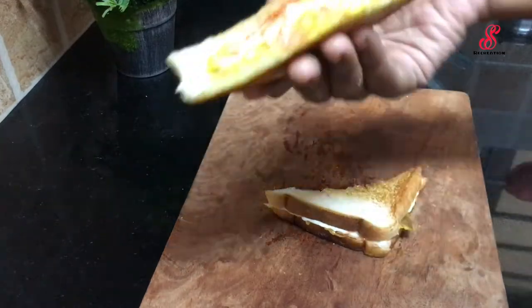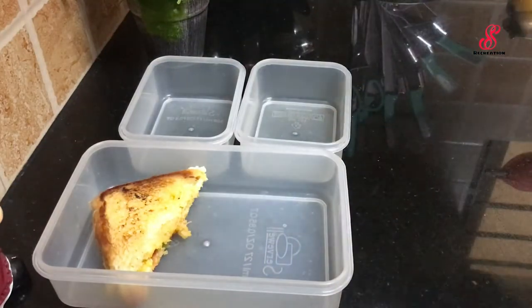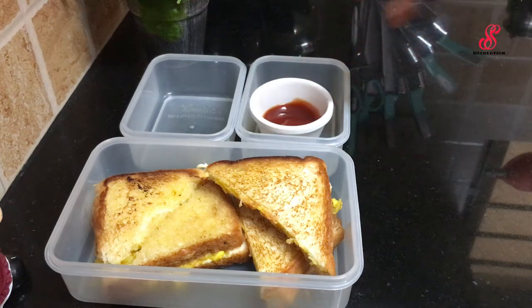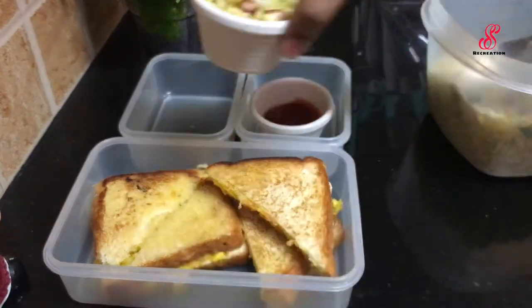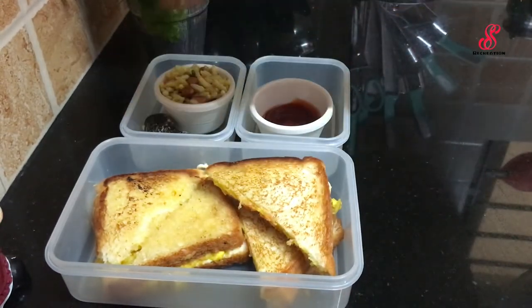The sandwich is ready for the lunch box. Cut it easily from the center. The snack and tea are ready for the lunch box. Finally, the lunch box is ready.